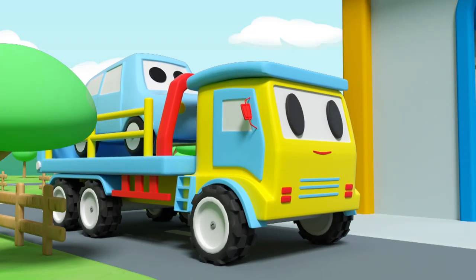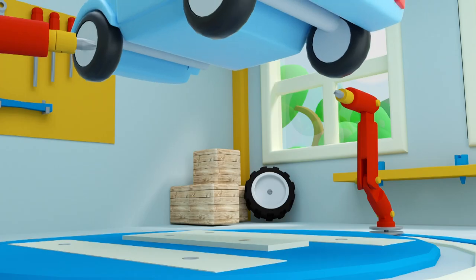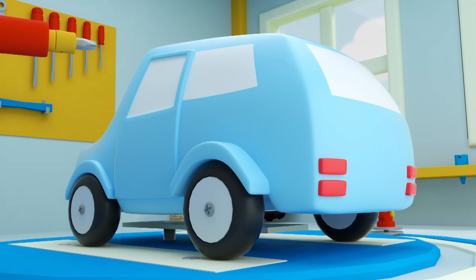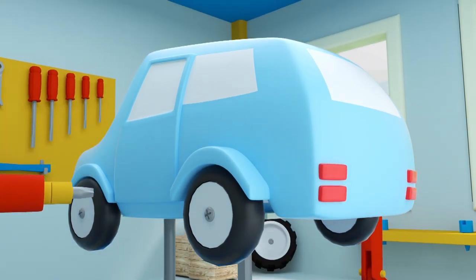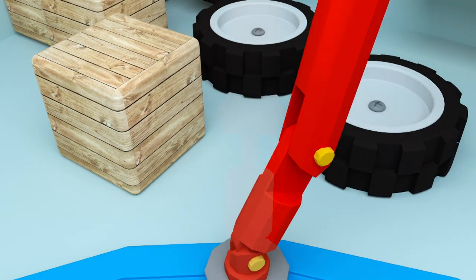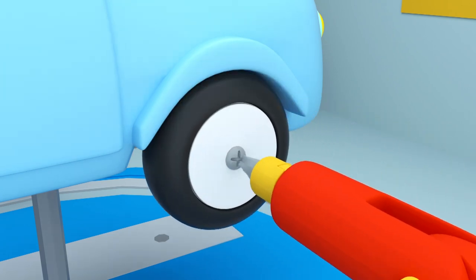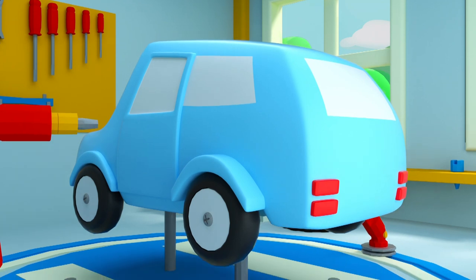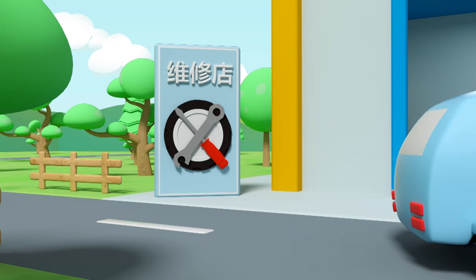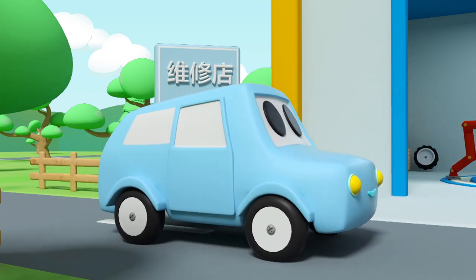A ride to the maintenance! Lift car! Put it on the platform! Lift the platform! Pick up a wick! Install it on car! Done! Car completed repair! Whoa! Wow, let's go!